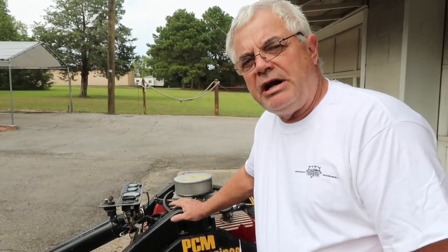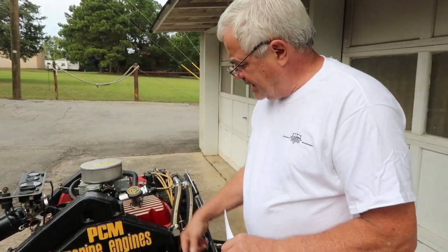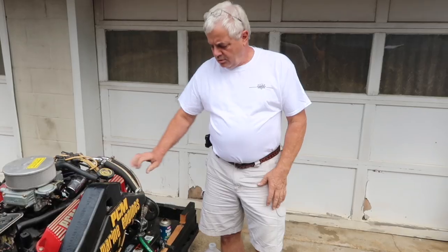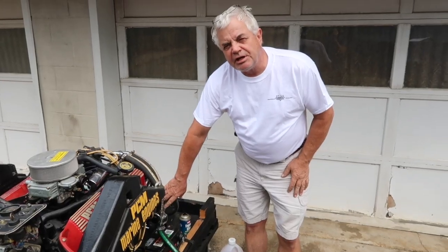So once we do that, we're ready to start the engine, suck the antifreeze in through everything we've drained out, and at the same time we're going to fog the engine through the carburetor. We recommend that you change your impeller and your fuel filter in the spring so that you have fresh gas and fresh water supply and have a trouble-free season.